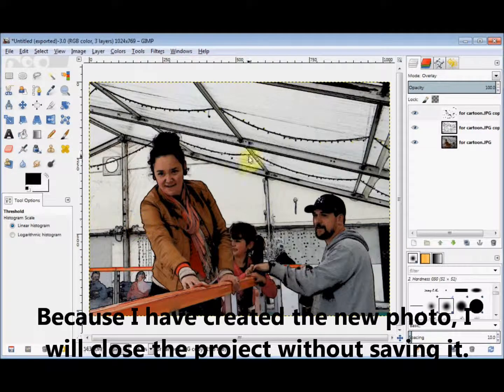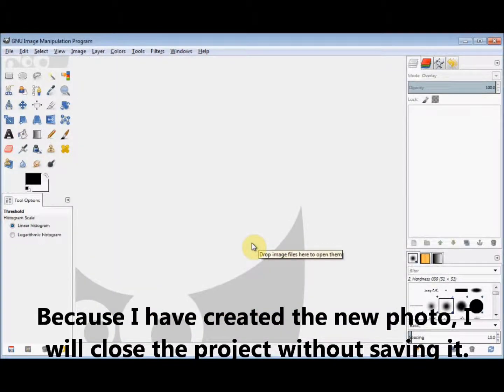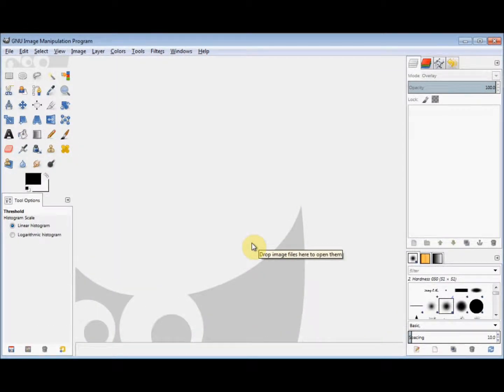So I can close this without saving. I hope that made sense. But if you've got any problems or suggestions, please leave a comment.